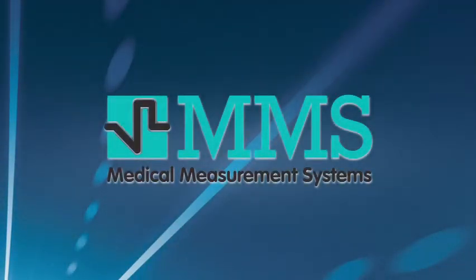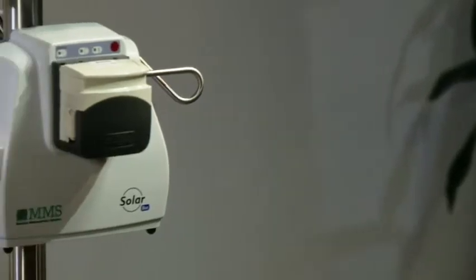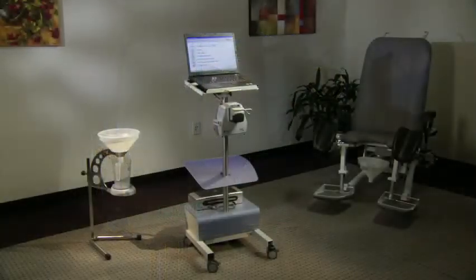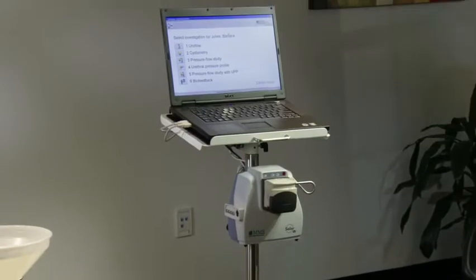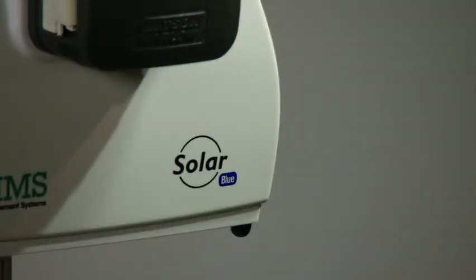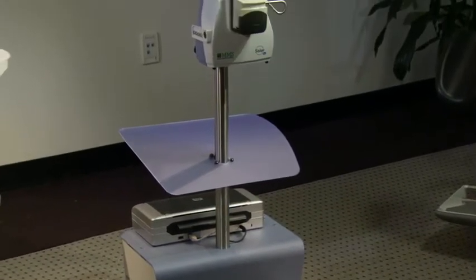Medical Measurement Systems is proud to introduce the SolarBlue Urodynamics System, an advanced diagnostic tool designed to improve patient care and enhance your practice. The SolarBlue Urodynamics System is a small, wireless, and easy means to diagnose the causes of incontinence and other urological disorders. It is without a doubt one of the simplest, full-functioning urodynamics devices on the market. Developed by Medical Measurement Systems, SolarBlue meets the latest International Continence Society's recommendations and uses state-of-the-art digital technology.